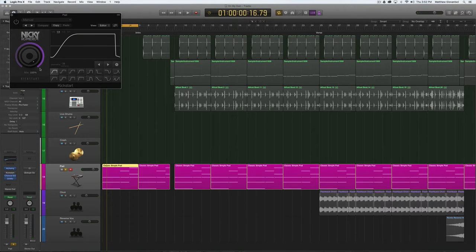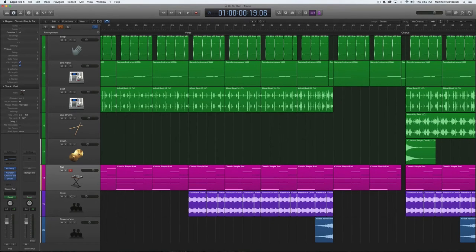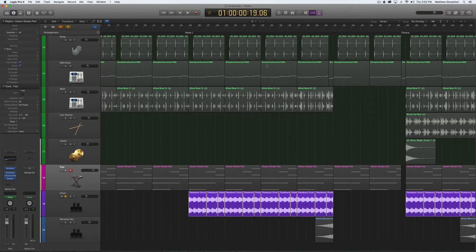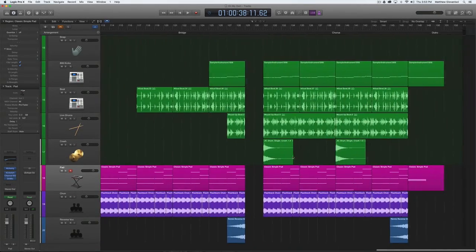I bought a sidechain compression plugin by Nicky Romero called Kickstart — I think it's $15. It gives the pad a pumping effect. With the mix turned all the way up, it pumps in quarter notes — a very EDM effect. The other important element is a choir part that comes in halfway through the verse and also in the chorus. I took a loop of a choir and cut it up to fit what I wanted — just the same note repeating, with me moving it around to fit the arrangement.